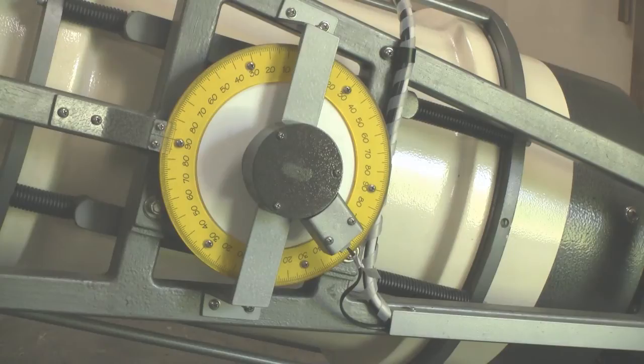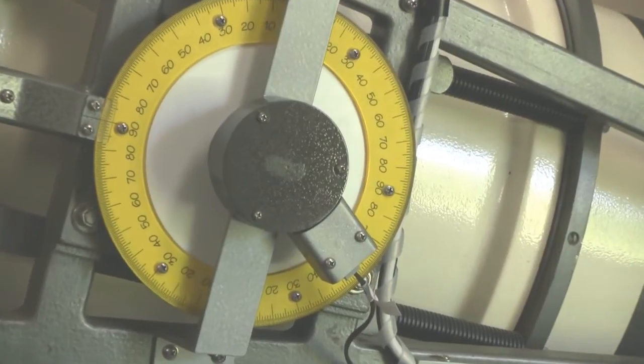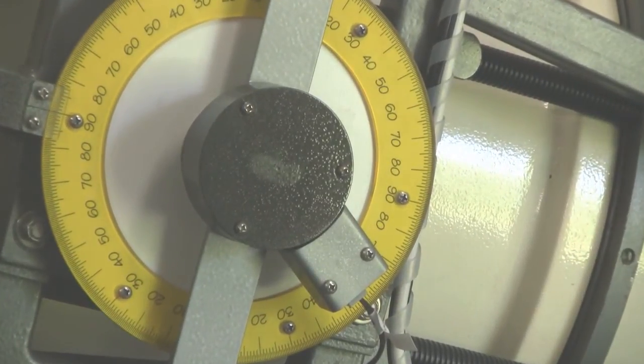On the west side of the declination axis, an old-fashioned protractor setting circle contrasts with the digital setting circle optical encoder, which has a resolution of one ten-thousandth of a full circle.